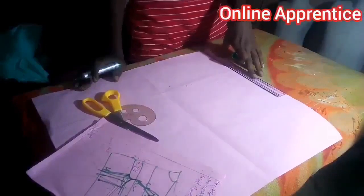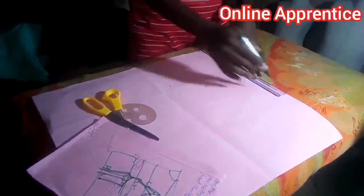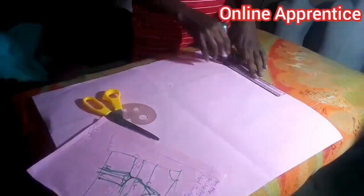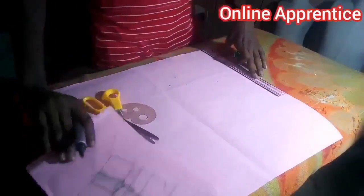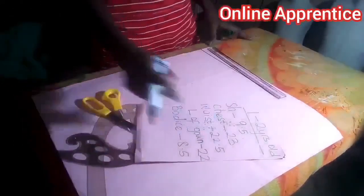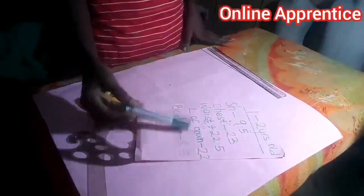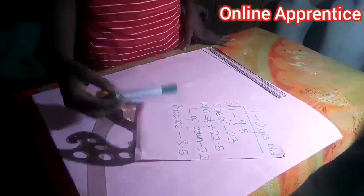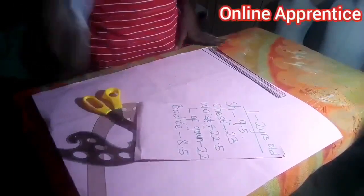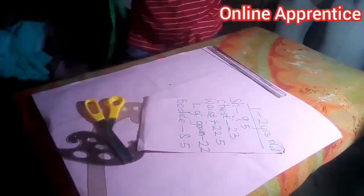This is our shoulder line. The sizes we are working with are: the shoulder is 9.5, the chest is 23, the waist is 22.5, the length of the ball gown is 22, while the bodice — that is the half length of the gown — is 8.5. So we start by marking the half length of the gown.